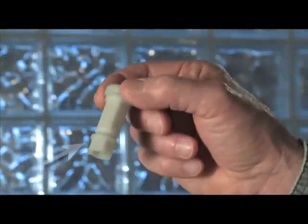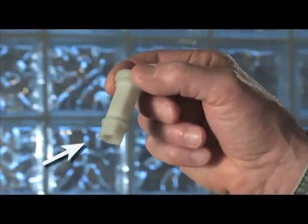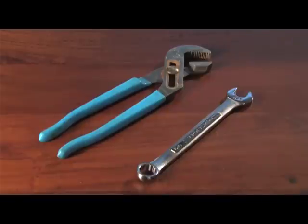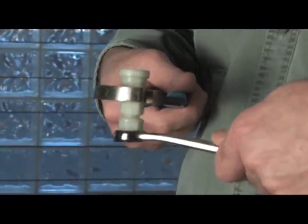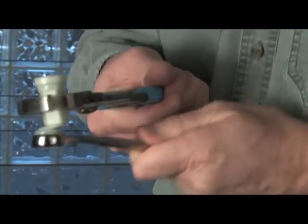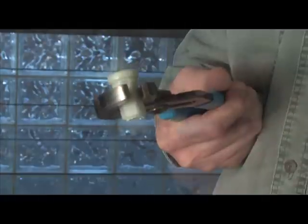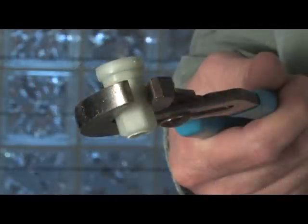Begin by shearing off the bottom of one of the StayTite nuts, which will allow the nut to fit successfully in the tighter space on the obstructed side. You'll need two wrenches, channel locks, or a combination of each. Grab both the top and bottom hex nuts and firmly apply force in opposing directions. This is the quickest and easiest method to pre-shear a StayTite nut.